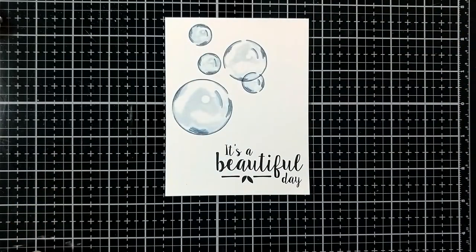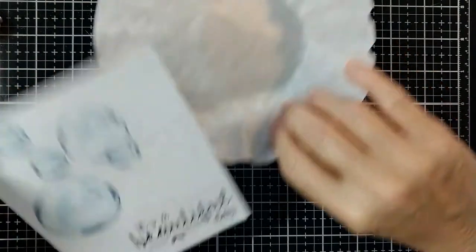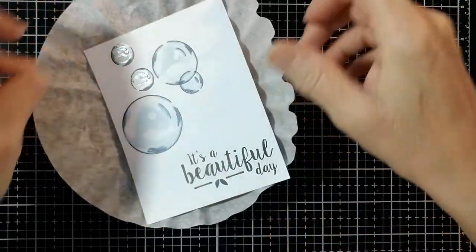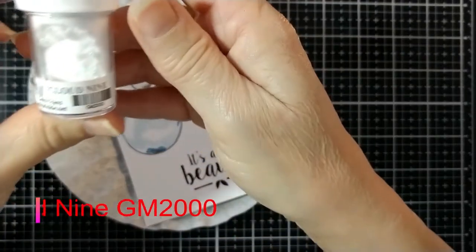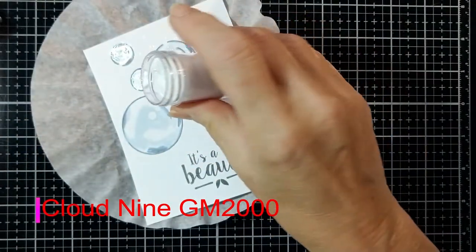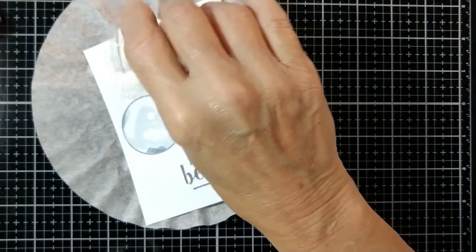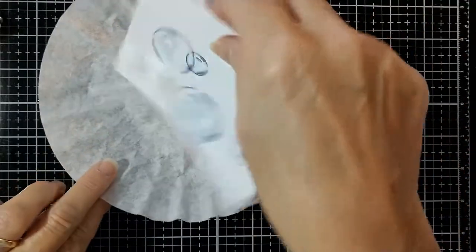For the first two bubbles, I'm using glitter and our ever-popular glitter called Cloud9, which is a beautiful, sparkly, semi-translucent glitter so that it's going to be able to show the bubbles through the glitter once it's dry.